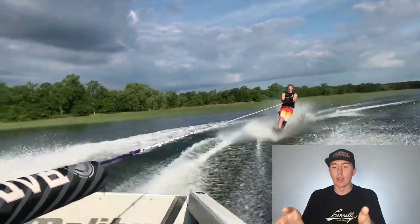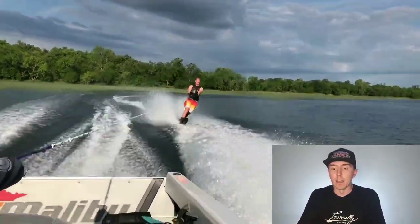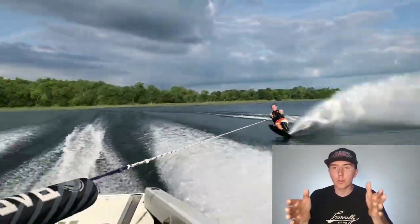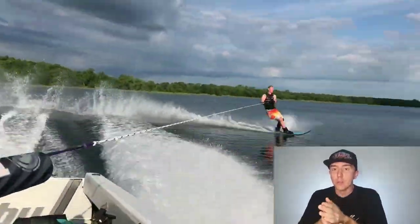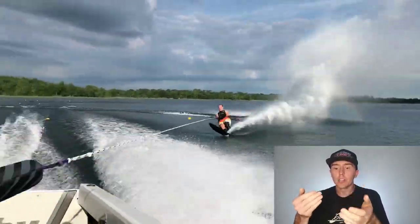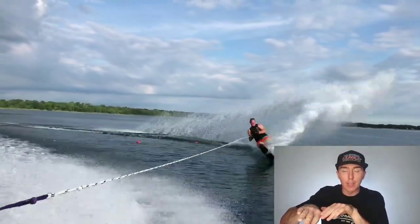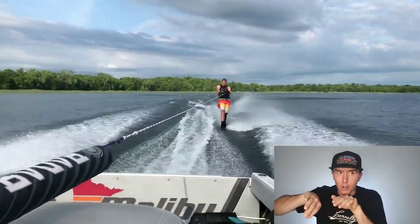What's happening with Nick is the only way he's beginning and finishing his edge change is by standing up and releasing tension on the line. Once you're talking about 38 off and beyond, you need to do your edge change without losing any tension on the line. The dip or the reduction in tension on the rope doesn't happen until after you've finished your edge change, engaged that inside edge, and started aggressively arcing up on the side of the boat.